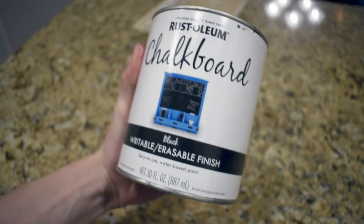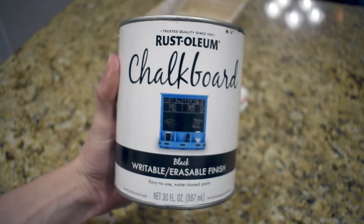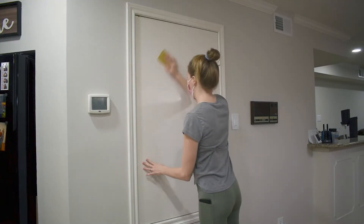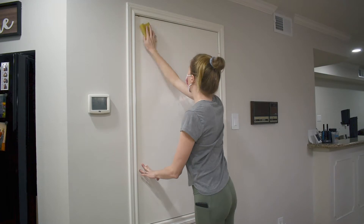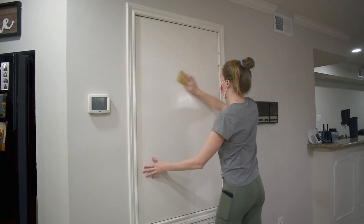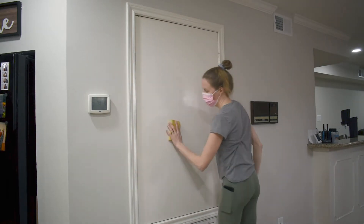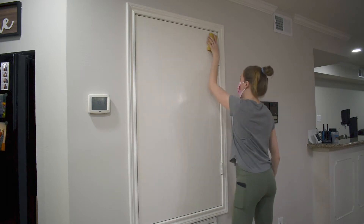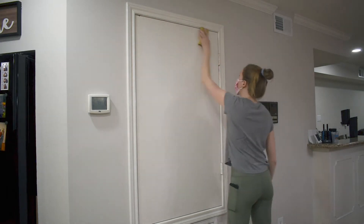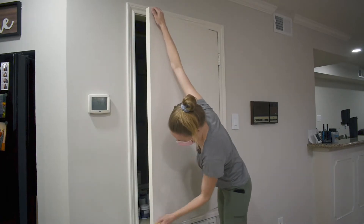I've decided to use this Rust-Oleum chalkboard paint in the color black to make my blackboard. I picked this up at my local big box store, but there are a ton of products out there. Did you know you can also use regular chalk paint that you would use on furniture to make a blackboard too? There are tons of color combinations and products suitable for this DIY, but if you're interested in using this one specifically, I'll leave the link down below.